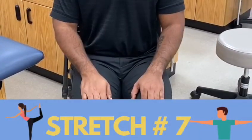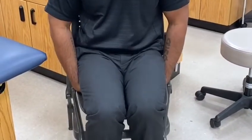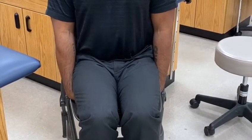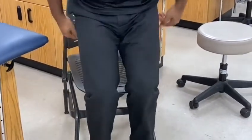For this stretch, take your hands and place them underneath your buttocks with the palms facing towards you. Once seated, extend the elbows and sit up nice and tall. Hold this position for 30 seconds. If you have pain or this is difficult, you can modify this by using a table.